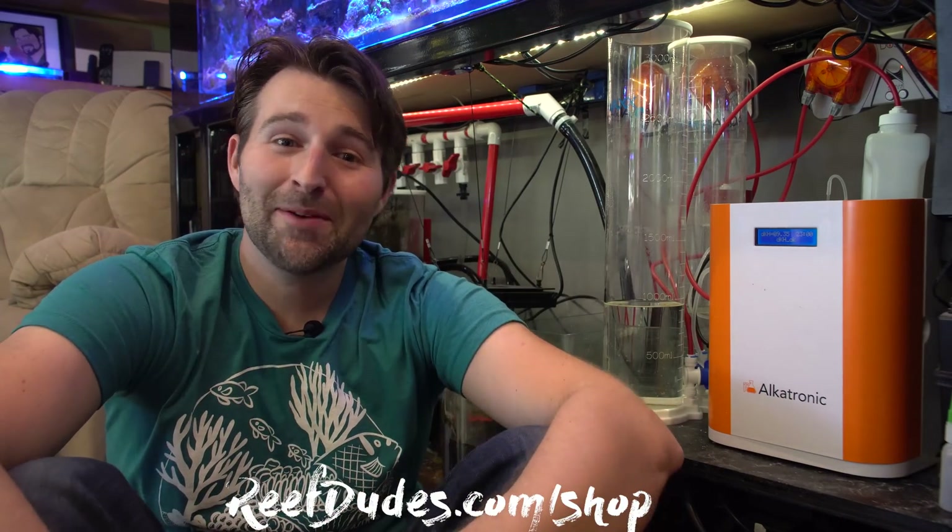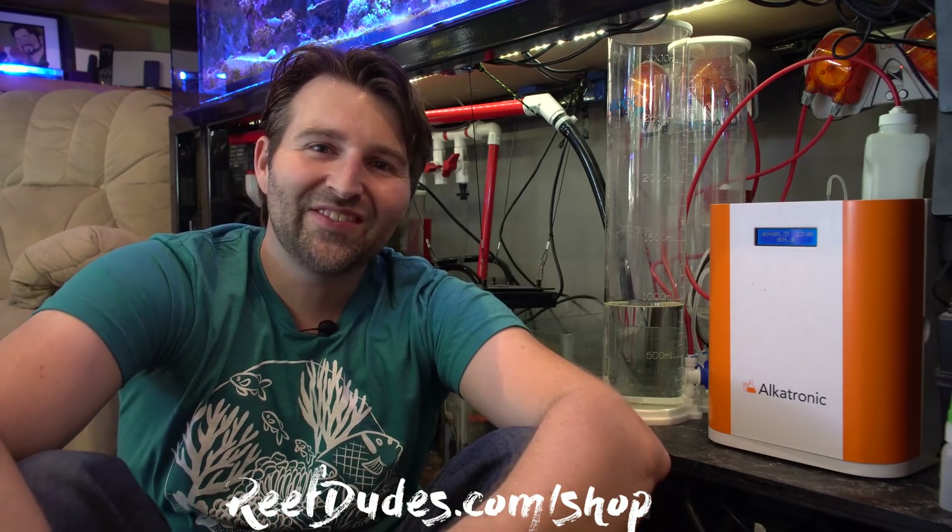I'm sure you guys probably have more questions on this — if you do, let me know in the comments below and I will respond or answer them in a future update. If you enjoyed it, smash that like button. Check out reefdudes.com/shop, and I will catch you guys on the next video.